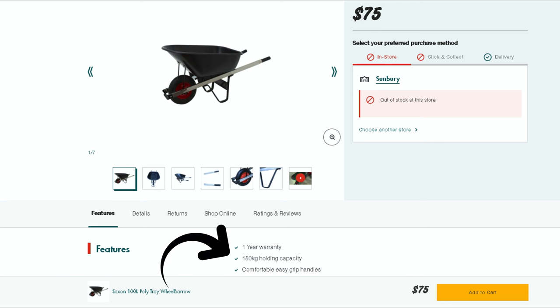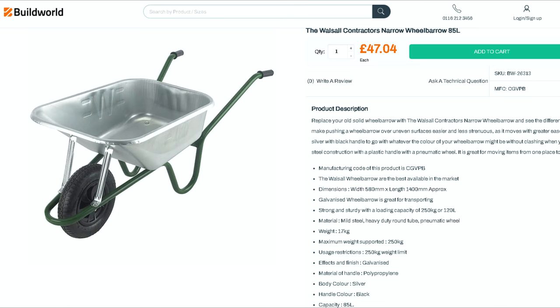When it comes to weight holding ability, even the cheapest of the poly tray wheelbarrows are rated for 100 kilograms, and wheelbarrows with pneumatic tires can hold 150 kilograms (330 pounds), so this should never be an issue except for the most demanding of users. Heavy duty wheelbarrows are rated at over 250 kilograms — a significant amount of weight, and probably more than anyone would or should ever put in a wheelbarrow.